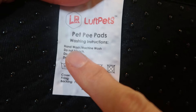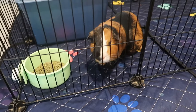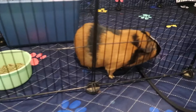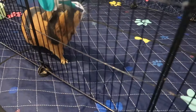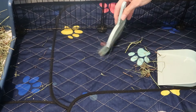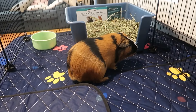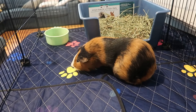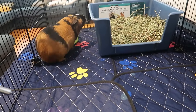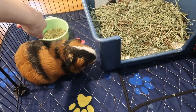The care instructions are hand or machine wash. Do not bleach, iron, or tumble dry. Super cute, really comfy, wicks moisture away fast, dries fast. Beautiful design and easy to clean up — even broom clean, throw in the wash and hang dry. Just an amazing puppy pad slash whelping pad slash guinea pig cage liner. You name it. We love this from Loft Pets. I know you will too.